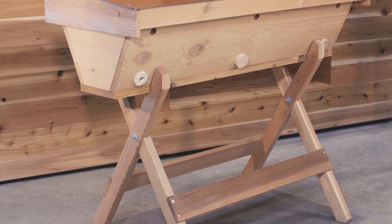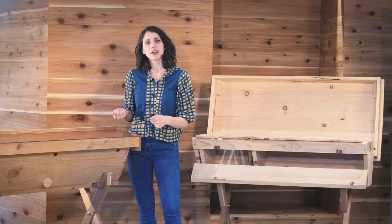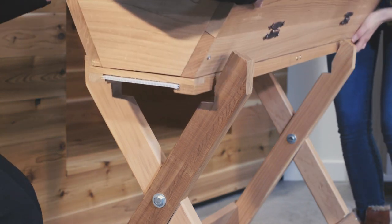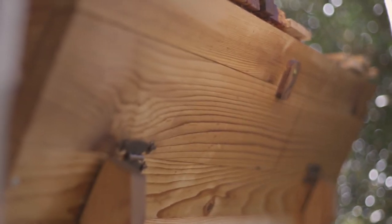Our top bar hives come standard with legs and brace boards so that raises the hive up to a nice waist level, so you're not doing a lot of crouching or bending when you're doing your beekeeping. By keeping the hive body up off the ground you're also preventing moisture from getting into the bottom of the hive as well as discouraging pests.